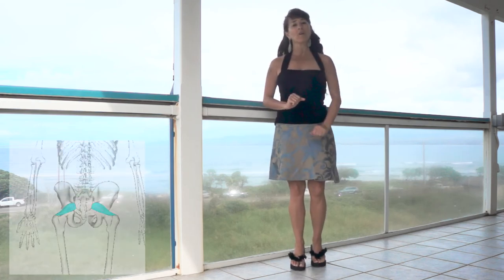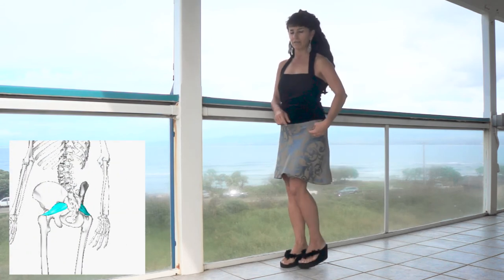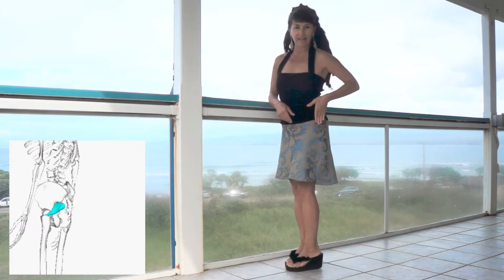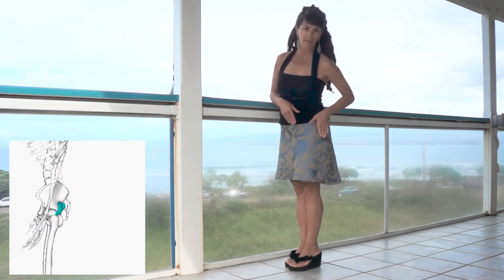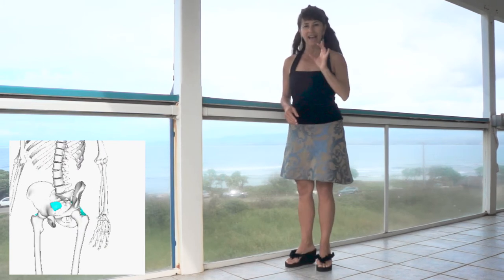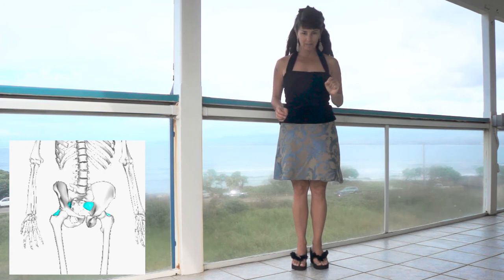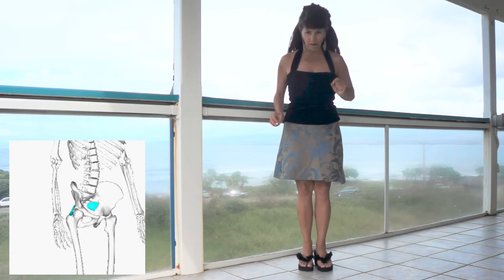Today we're going to exercise the piriformis. The piriformis is the muscle that connects the femur, or the leg bone, to the spine, and what it does is it stabilizes the hip joint.